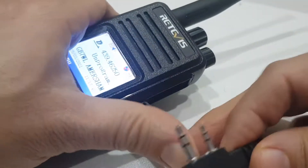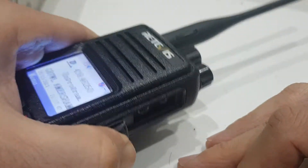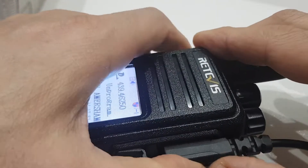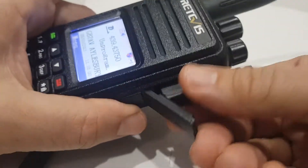Now when I plug it into the radio, it doesn't hit this part here which was stopping it from going in properly. So I've cut it back, and now when I push it in it clicks in all nicely and it feels like it's in properly.